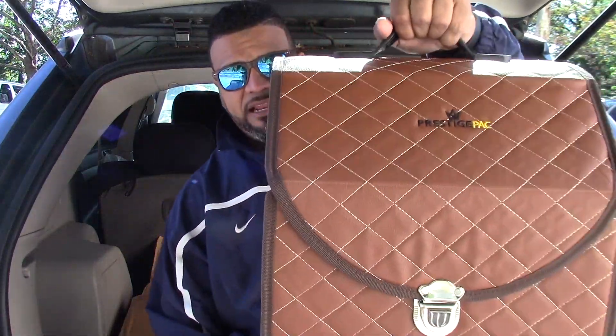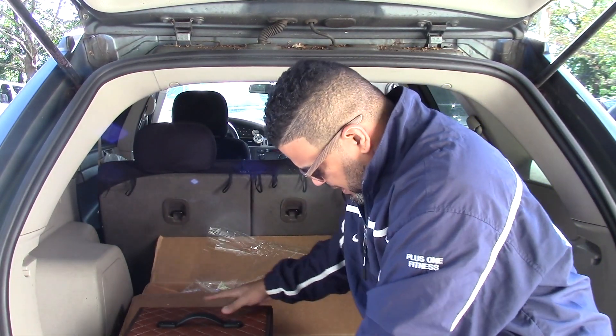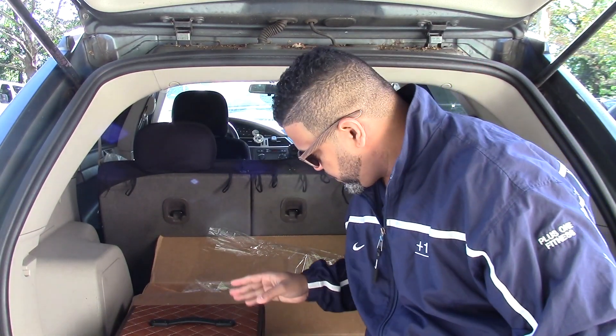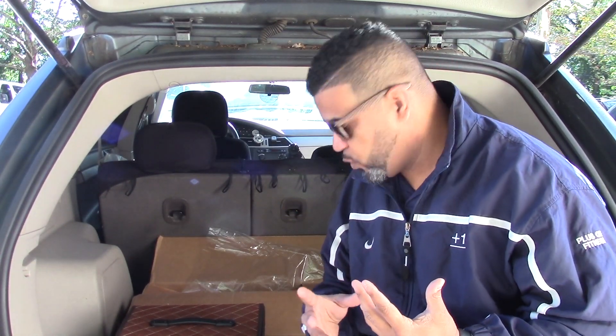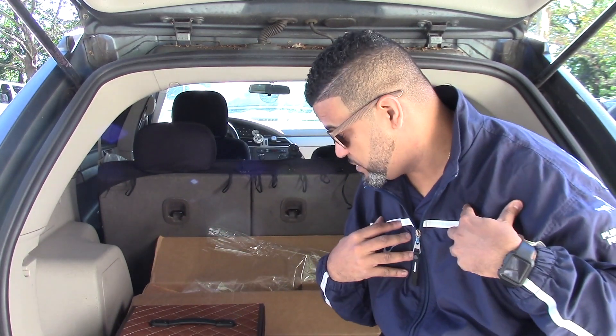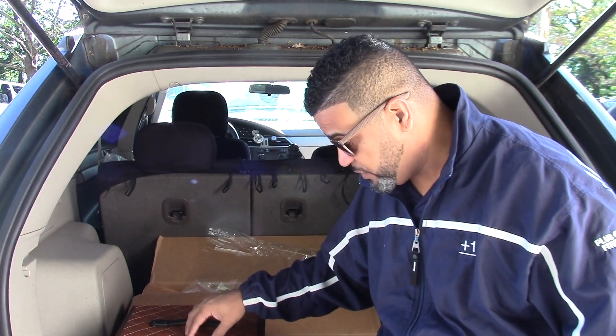It has enough room to drop a whole bunch of stuff in there. My friend has this cup — I don't even know why he keeps it — and this other thing, but I'm gonna drop that in there. This stuff is actually kind of heavy, so let's see how it holds up. Once you put it in the car, it basically velcros to the bottom and it doesn't move. I'm gonna build all three of them and show you how it looks once they're all built.